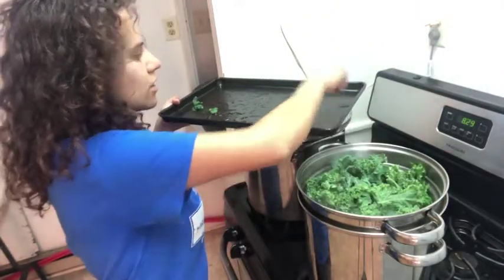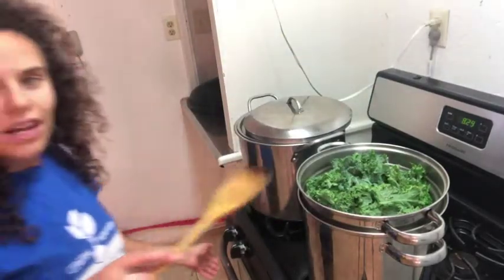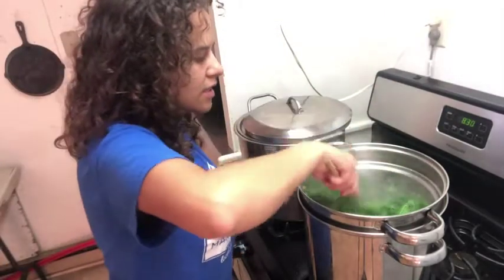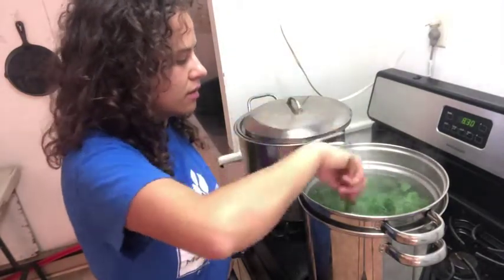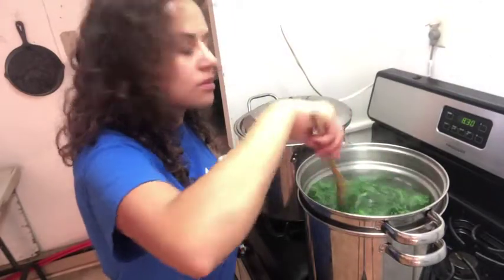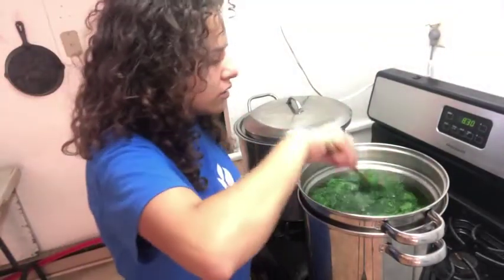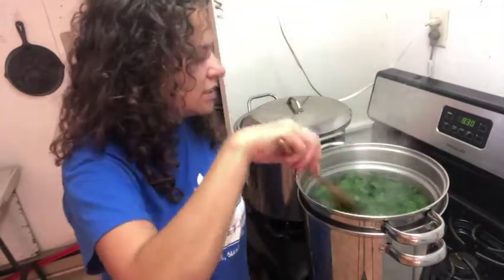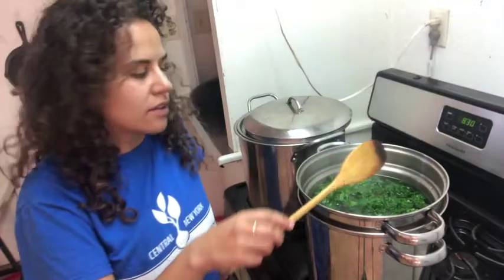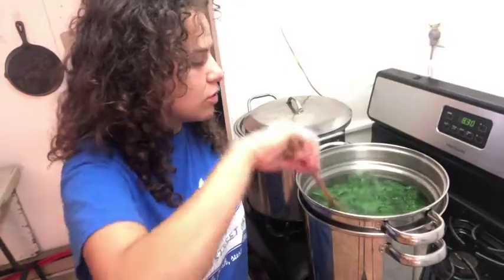You want to make sure that as these are boiling down, you get your ice bath ready, because they're going to cook really, really quick. I'm going to push these down so they're completely submerged, and you'll see they'll start turning a really nice, bright green. The reason we have to blanch greens and can't just flash freeze them is because their cell walls will break down in the freezer and they'll turn into brown mushy mush. You can flash freeze kale straight in the freezer as long as you use it within a week, but if you really want to preserve these for winter, it's important to blanch them first.